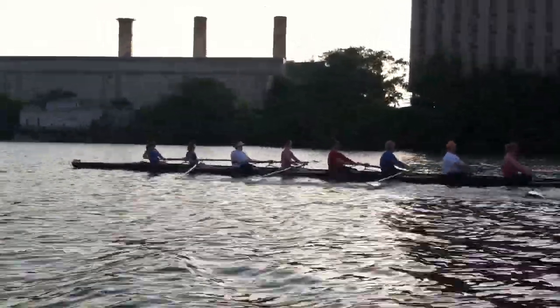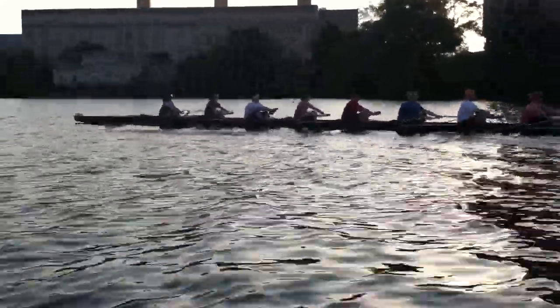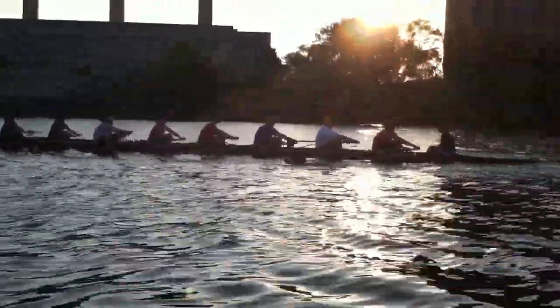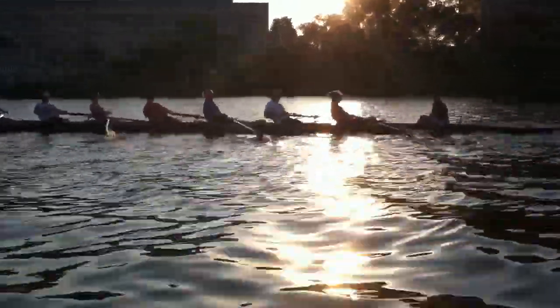I want everyone to sit up nice and tall in the stroke here, really engage your core to hold yourself in that lay back position, and give yourself plenty to tap down, that way we're not falling into our laps, so we're having a lay shot squared first and then feathering.